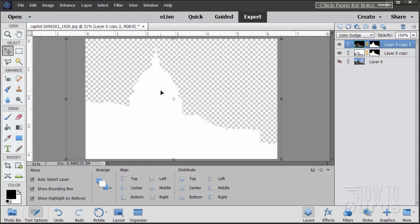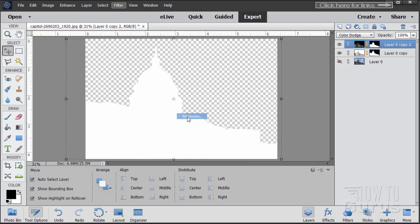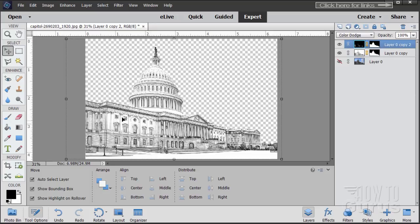We're now going to move the black one just a little bit and adjust the size slightly — that gives us our lines. We do that with a filter. Go to Filter, come down to Other, and the one you want is Minimum, set at 5 pixels. Choose OK — it gives a real nice pencil-drawn effect.